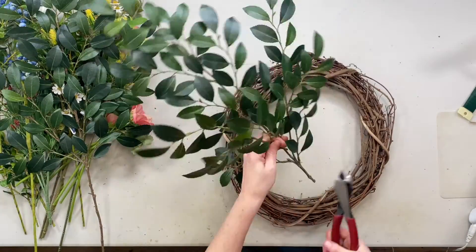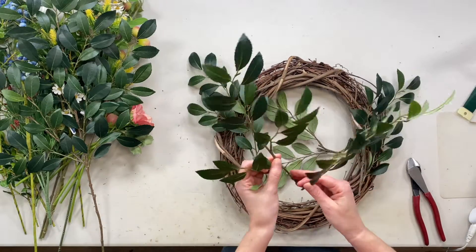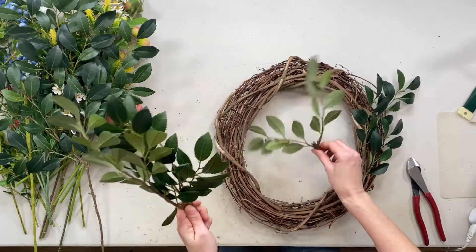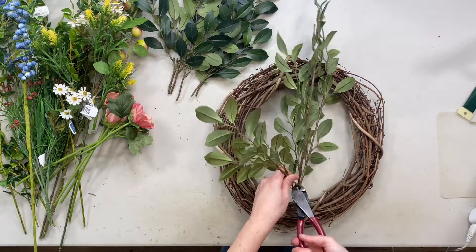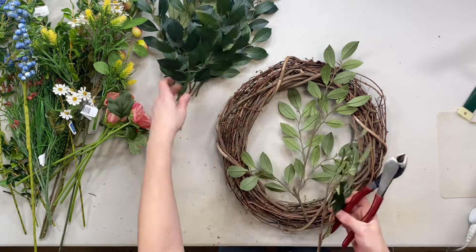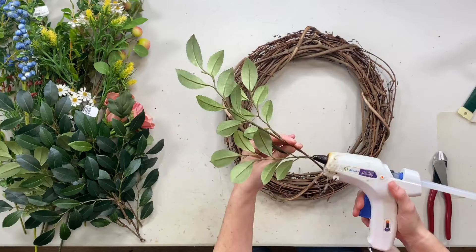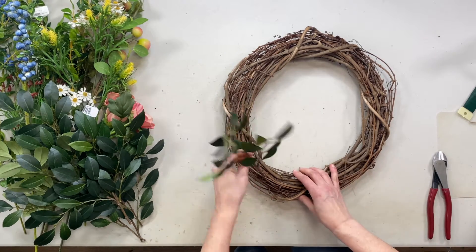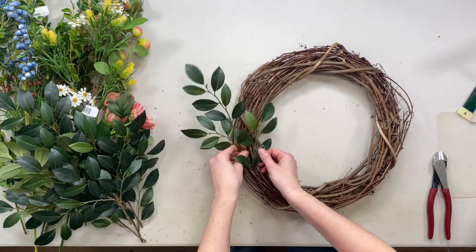First we're going to be using our Ruskis, so I'm going to cut these up. If you order a kit, I'll have them cut up for you. I've got some pieces with three, three, two, and three. I'm going to do that with both bushes. These are such good quality and I use them year-round — in year-round wreaths and even in Christmas wreaths. So it's great for any time of year; it's just such a good staple greenery. I'm going to be adding this all around the wreath. This wreath is going to be a full coverage wreath, so I'm just gluing along the stem, putting it in the grapevine along the grain so it lays pretty flat against the grapevine.